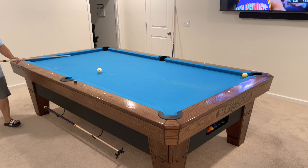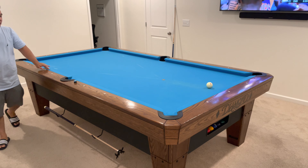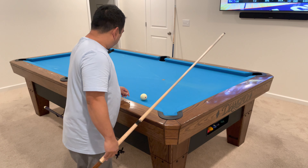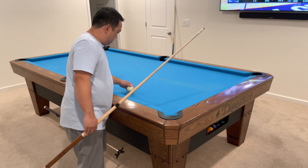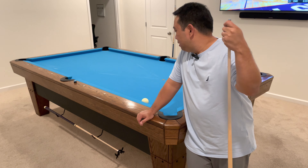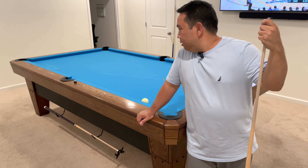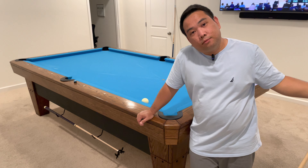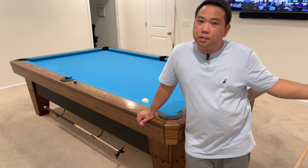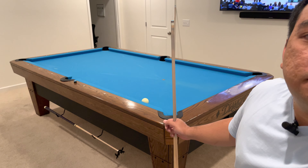I think I'm short. That's okay. This is a tougher shot, but I think I'm going to put a little bit of right English so the cue ball stays in that area. There you go. There you go.